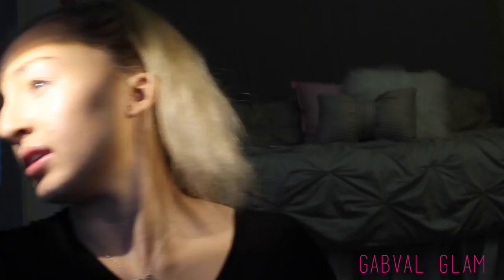Now my Beauty Blender — it's not new but I just cleaned it for the first time in a while. It looks like a fresh egg; honestly it was brown until I cleaned it. I'm going to hit that with some setting spray just to dampen it up and blend everything out.